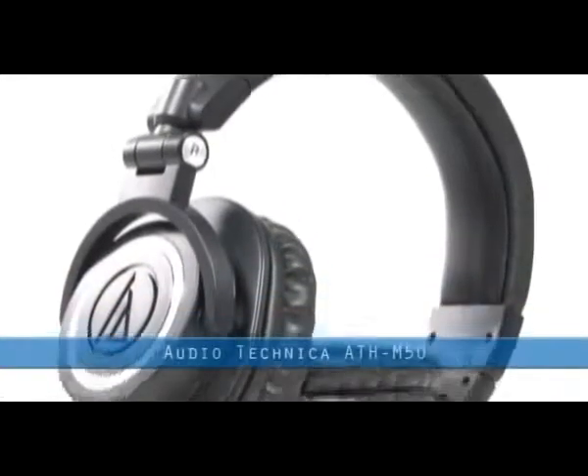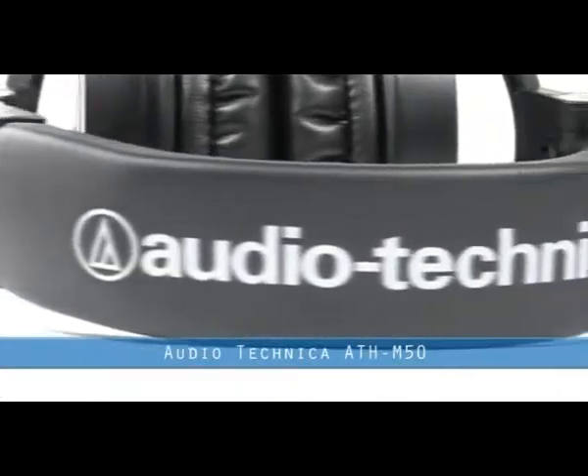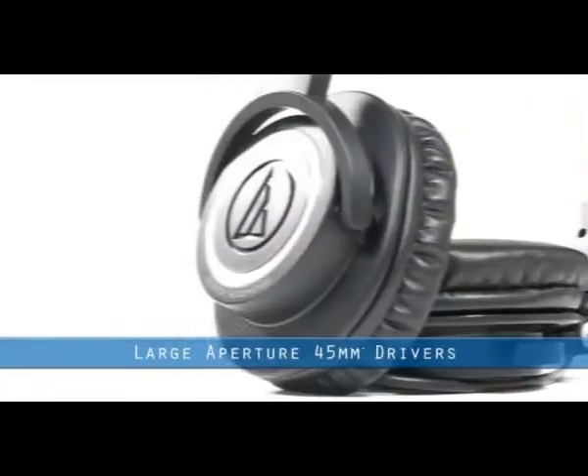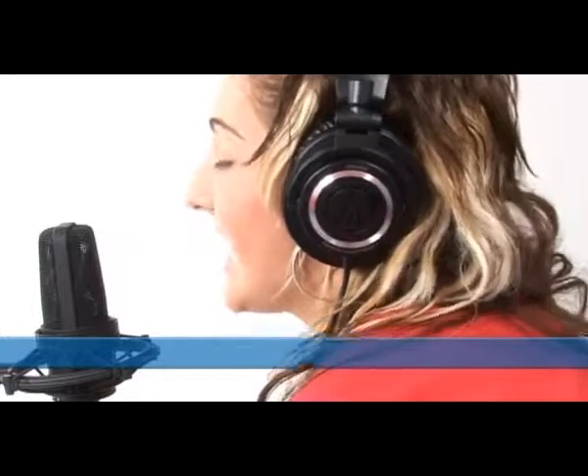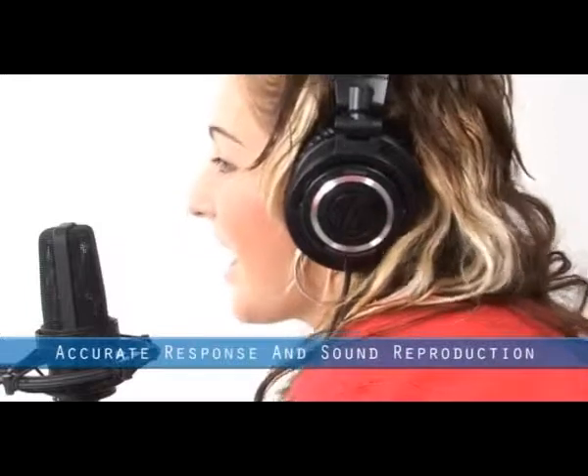The new M50 professional monitor headphones from Audio-Technica offer large aperture 45mm drivers, giving a flat frequency response and sub-bass presence previously unheard in headphones. Designed for the most demanding professional applications, whether studio or live mixing, these headphones combine both accurate response and sound reproduction with long-wearing comfort.